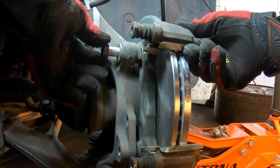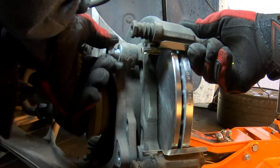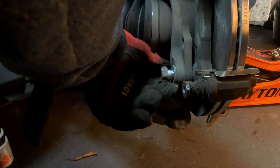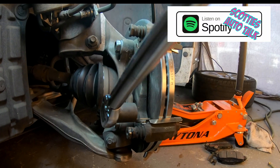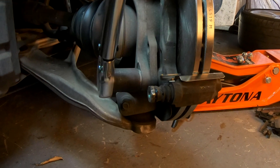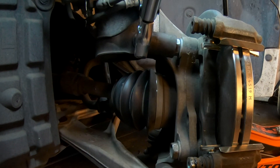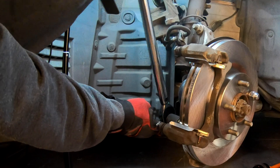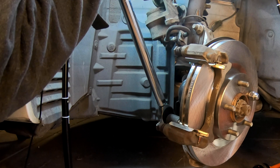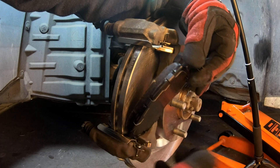Grab your caliper bracket and bolts to install it. It doesn't matter which bolt you put in first. Using a 22mm 6-point socket on a torque wrench, torque these bolts down to 98 foot-pounds. Make sure you get a good three clicks out of it — I don't like to stop at just one click. Three good steady clicks on each bolt. Torque sequence is not too important here; just make sure they're properly torqued down with a firm, steady grip on the wrench.